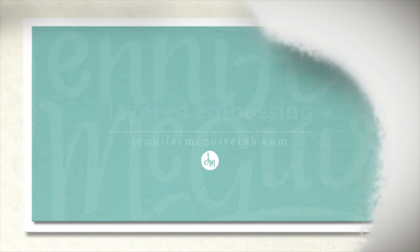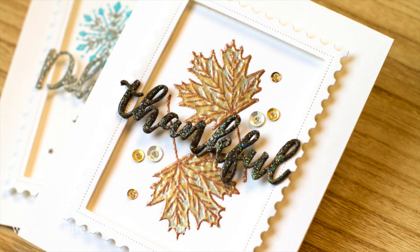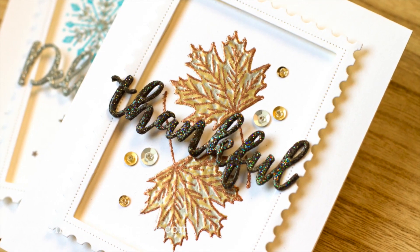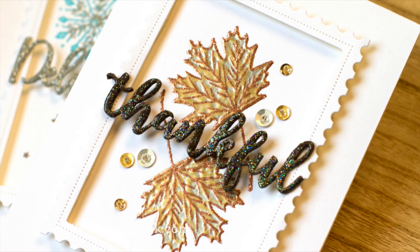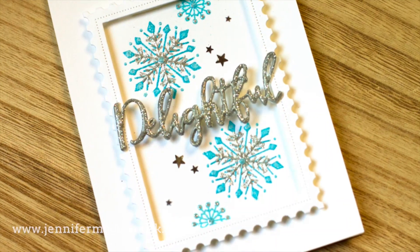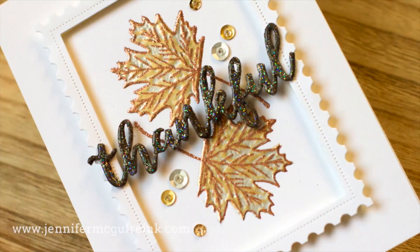Hello and welcome, this is Jennifer McGuire. Today I wanted to show you how you can layer your heat embossing. I've done a technique video kind of like this in the past, but I wanted to show you another example and show you how effective this technique is when you layer your metallic embossing powders. I have a couple examples for you today, and I'm also going to give you some tips on creating glittered die cuts with lots of dimension. So let's dive in.